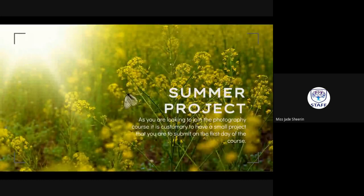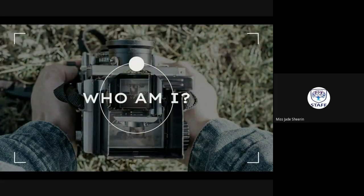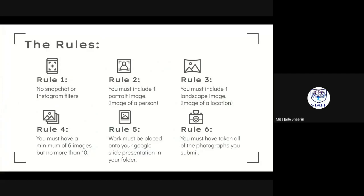Now, the summer project. As you're joining the photography course, it's customary that you submit a small project on the first day. This is something you can do across the summer — it isn't too big, so don't stress — but it does contribute towards your coursework. It's called the 'Who Am I' project. I want you to create a series of photographs — I've got some of my own examples coming up — that sum up who you are as a person.